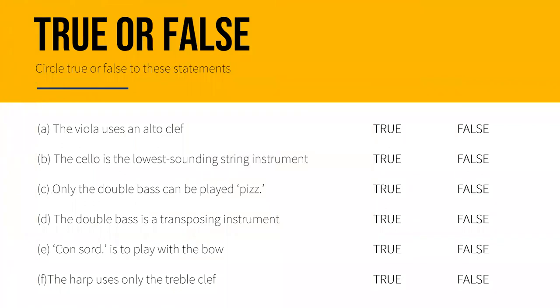Now let's test ourselves on our understanding of the instruments from the strings family. Answer true or false to these statements. A: The viola uses an alto clef — this is true. B: The cello is the lowest sounding string instrument — this is false; the double bass is the lowest sounding. C: Only the double bass can be played pizzicato — this is also false; all string instruments can play pizzicato. D: The double bass is a transposing instrument — this is true; the double bass sounds an octave lower than its written pitch.